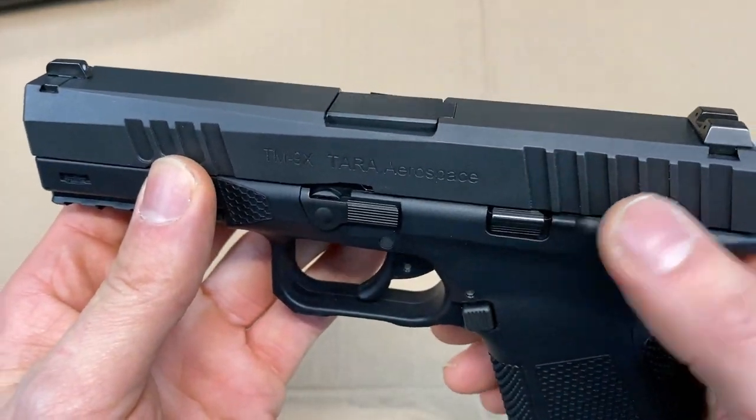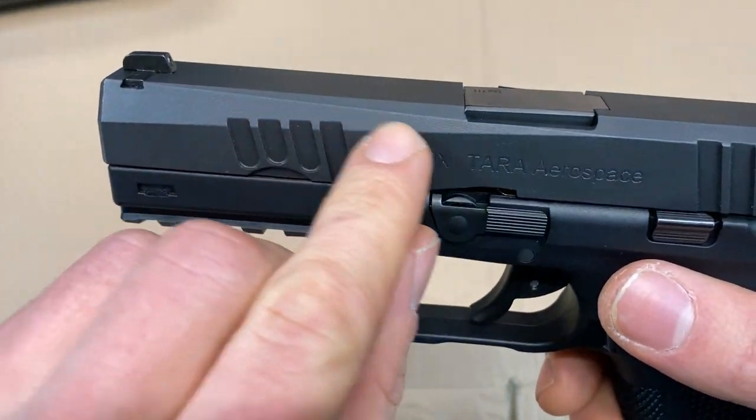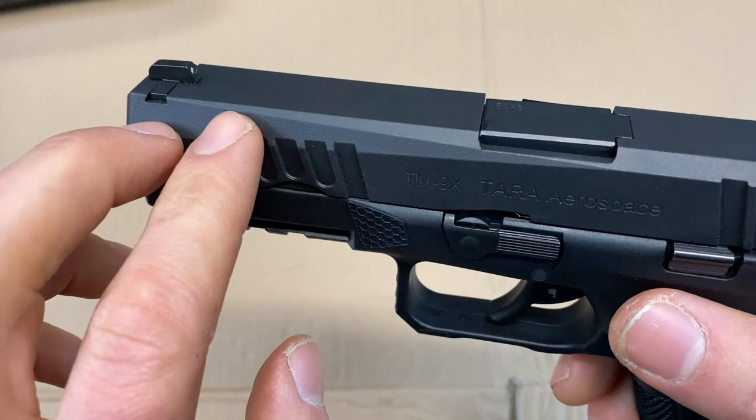You'll notice that it has front and rear slide serrations. You have three-dot sights that are made out of steel, and you have some slide cuts that are very reminiscent of a CZ P07.